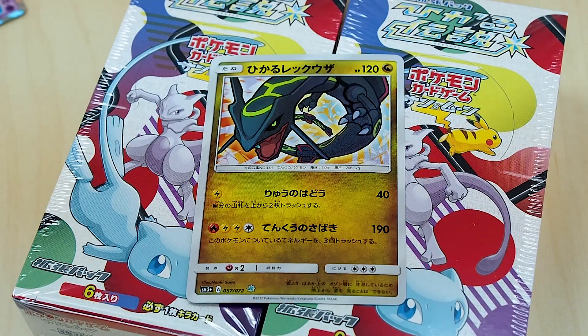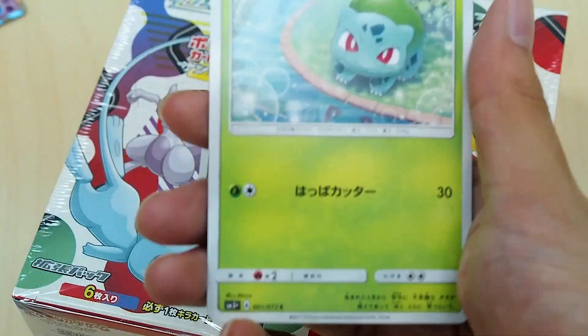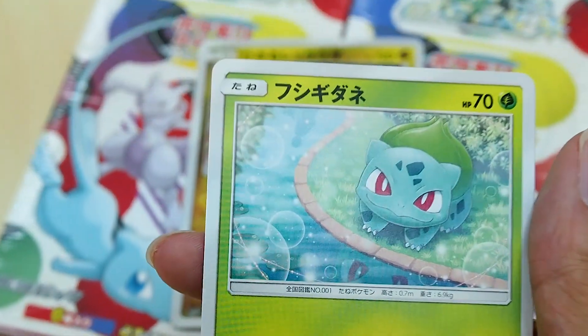Before we even open, let me do some introduction. Basically there are going to be GX cards in this set, there are going to be shiny cards, and there are going to be regular cards. This is more of an introduction video than an unboxing — the next one will be the actual unboxing.